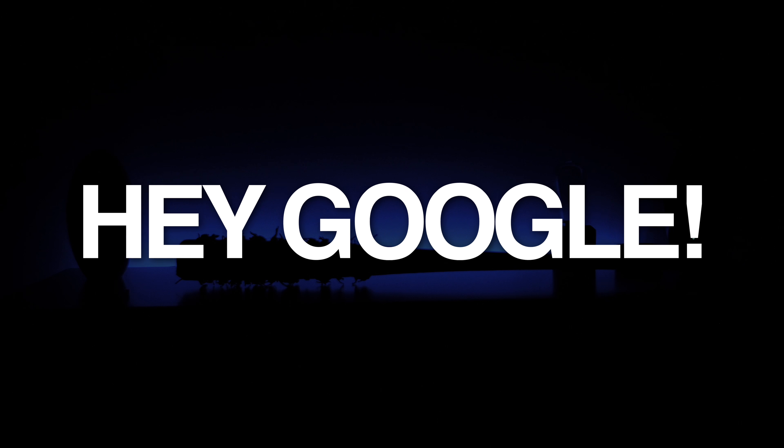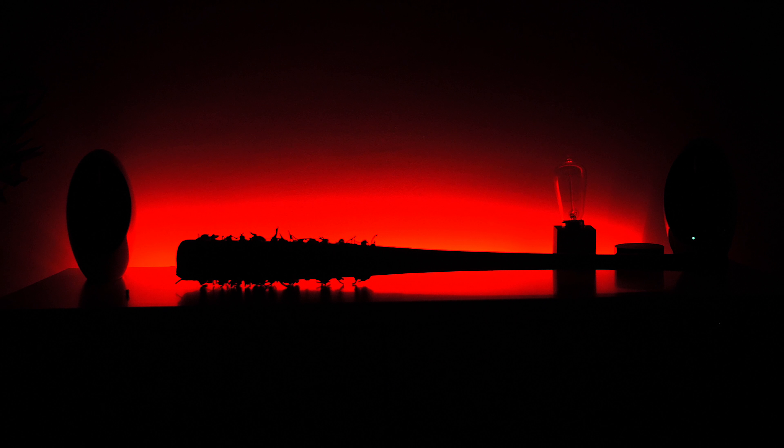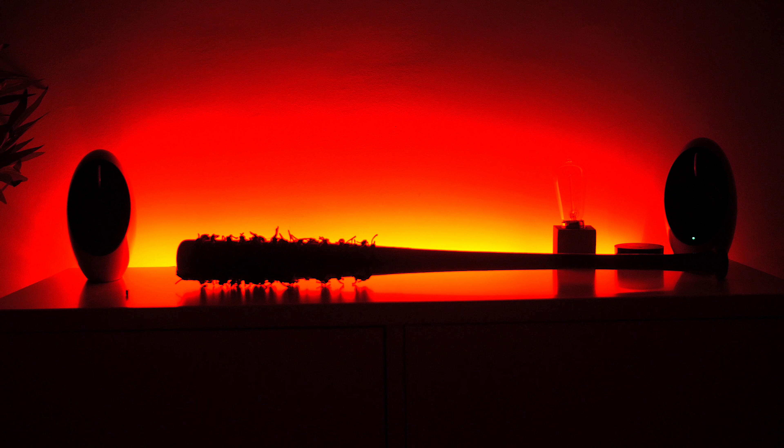Here's a demo of Google Home voice commands: 'Turn off Studio Strips' — the Google Assistant turns the strips off. 'Turn on Studio Strips' — turns them on. 'Set Studio Strips to red' — changes the color to red. 'Set Studio Strips to 100%' — sets the brightness to 100%.